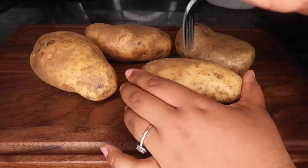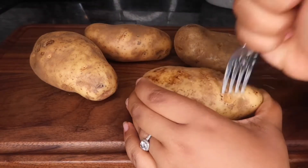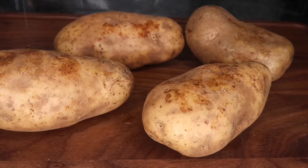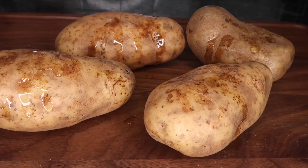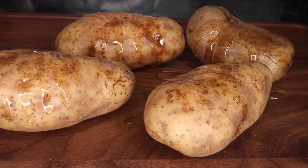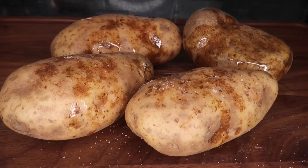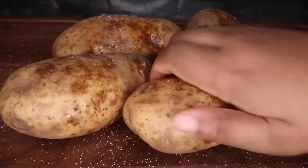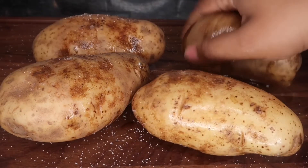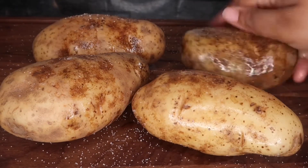Let's move on to our potatoes. You just want to go ahead and poke some holes into them so that steam can release while they're cooking. After that, I'm going to drizzle a little bit of olive oil over them, then sprinkle a generous amount of salt. Go in with your hands and give those potatoes a good massage, making sure you rub all of that oil and salt in.